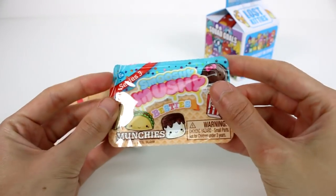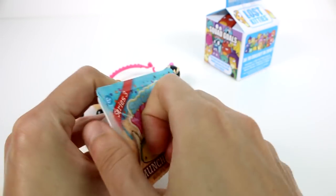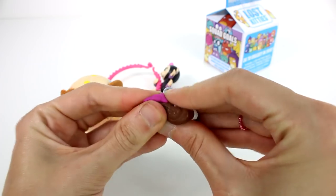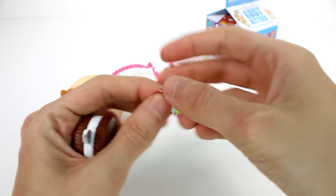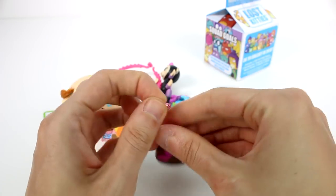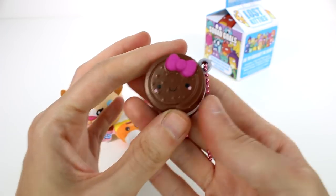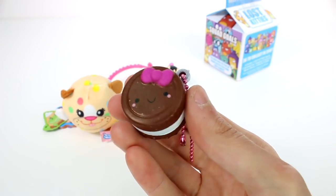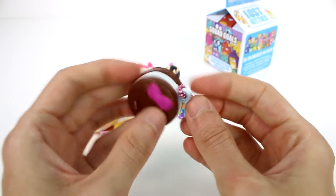Let's open up the Smushy Mushy Besties Munchies. I really wanted to get the PB&J or the cookie. It's the cookie! Oh my gosh, she's so sweet and so squishy. We have a little chain that we can stick through her little thing right here, and then you can take her on the go and squish anytime. She's kind of dark brown so she's a little hard to see on camera, but she's adorable.